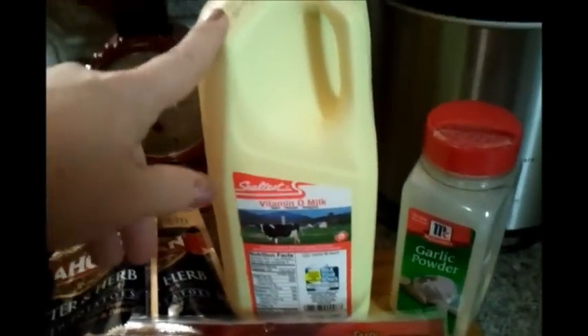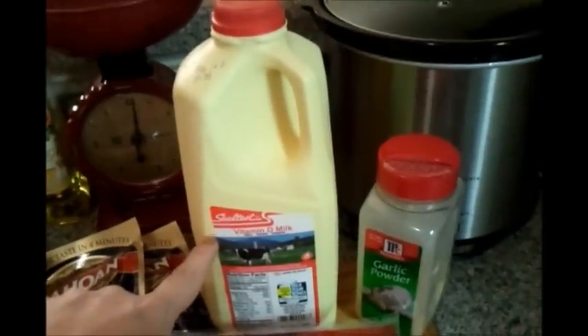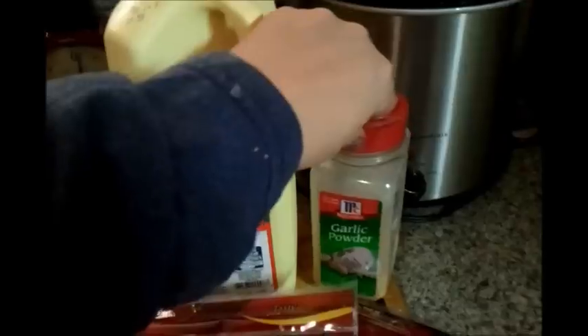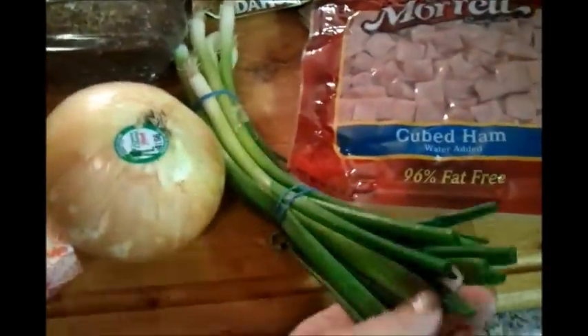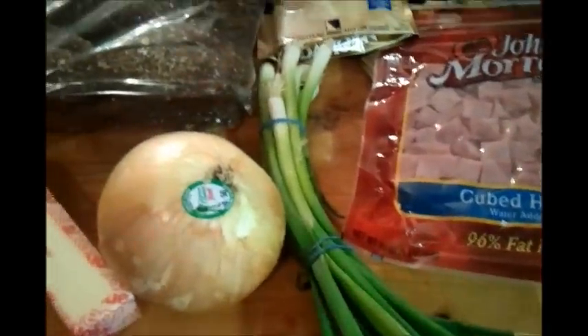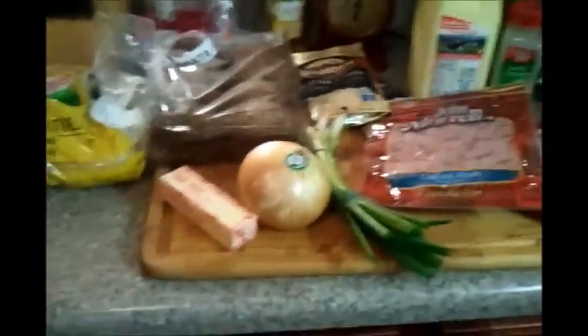They didn't have organic milk at my grocery store so I grabbed a half gallon of vitamin D milk. I seasoned with garlic and thickened the soup with instant mashed potatoes — that's a trick from my grandmother and it works great. I also have an onion, a little butter, green onions to top the soup, and some cheese that's still in the fridge.